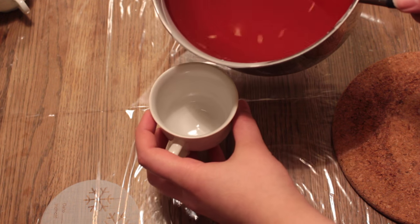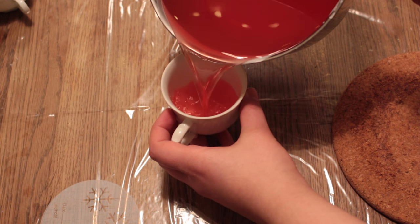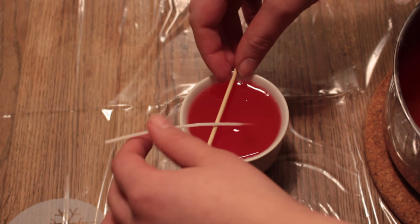Now when you've dyed your melted candle, repeat the same process by pouring it into the teacup, then putting the wick in and centering the wick.